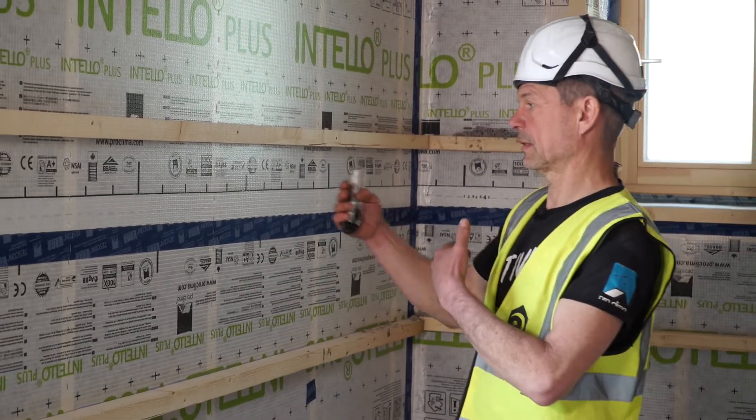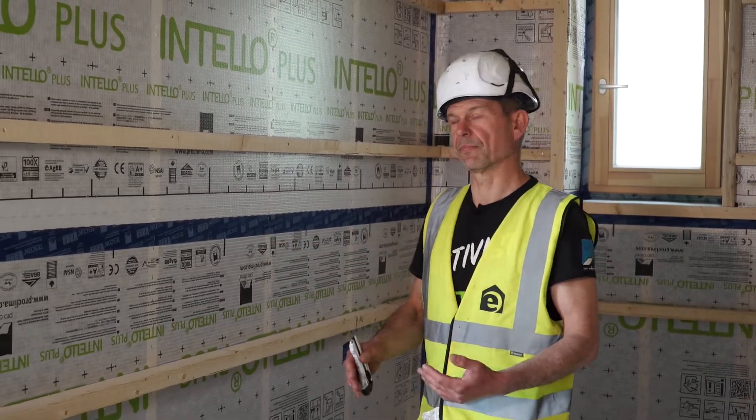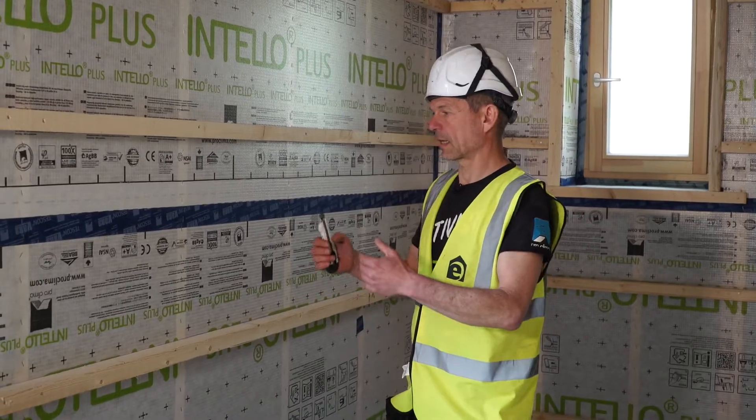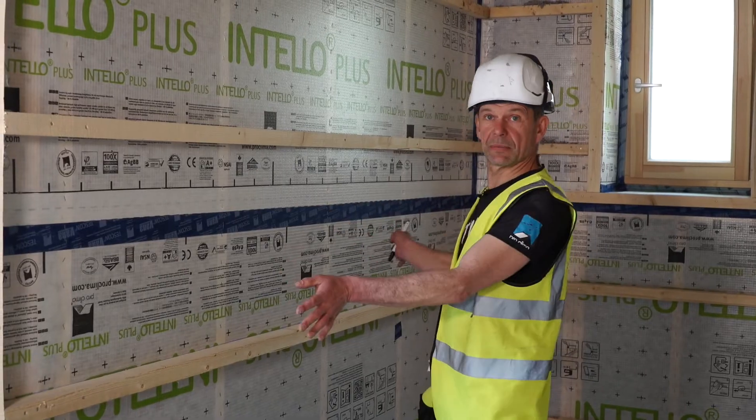On this house, because it's so deep - 40 centimetres deep - it's a twin stud system. It means that there is a gap between the outer stud and the inner stud, where the cellulose will spill over.